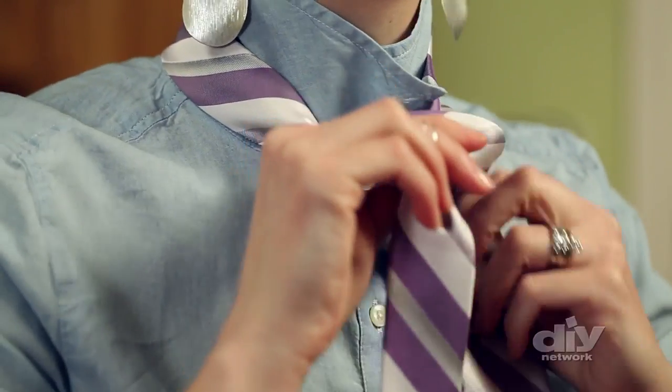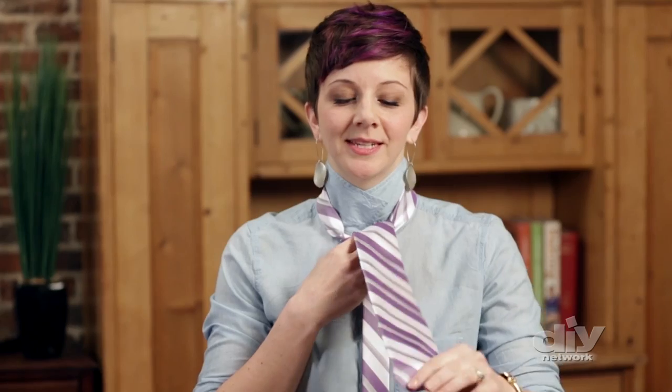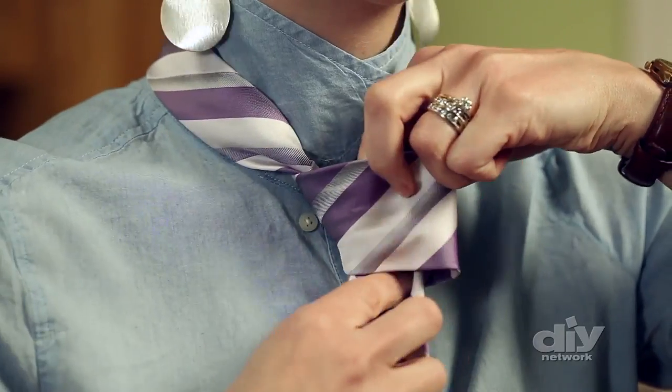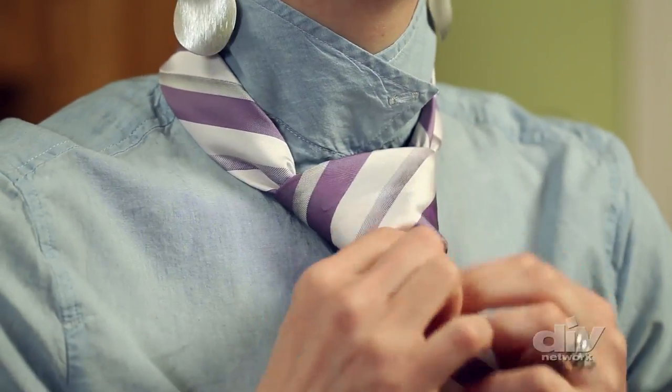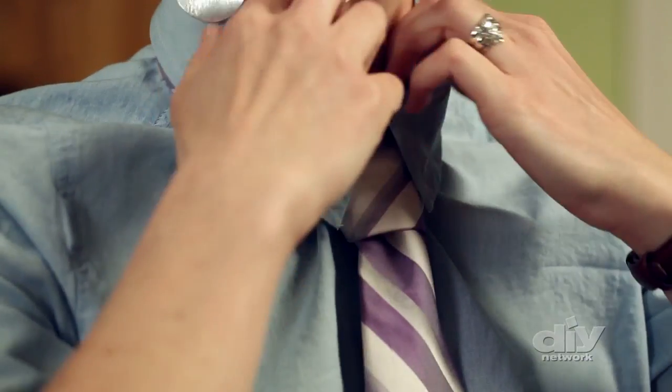The next step is to take the wide end over to the left, behind, and up through the loop around your neck so that it drapes over. Next, take the end of the wide end and thread it down through the loop that you just made. Tighten up your knot and turn down your collar.